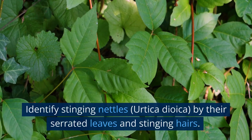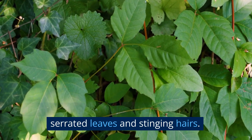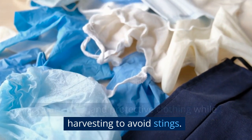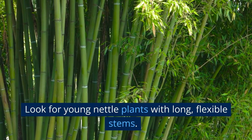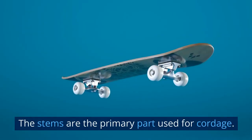Harvesting nettles. Identify stinging nettles, Urtica dioica, by their serrated leaves and stinging hairs. Wear gloves and protective clothing while harvesting to avoid stings. Look for young nettle plants with long, flexible stems — the stems are the primary part used for cordage.